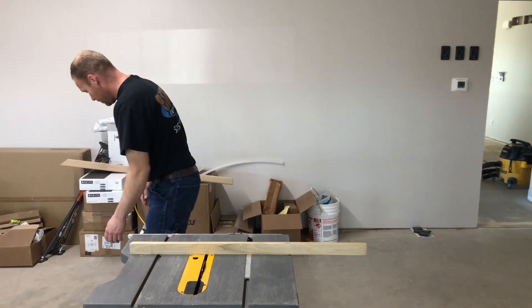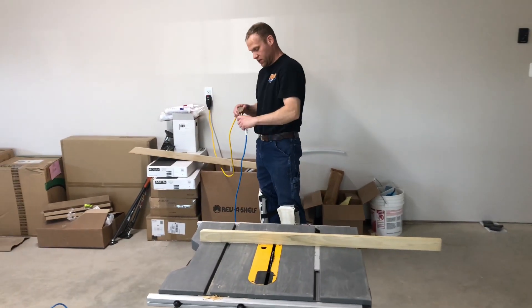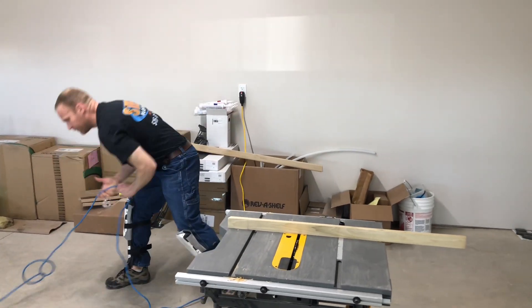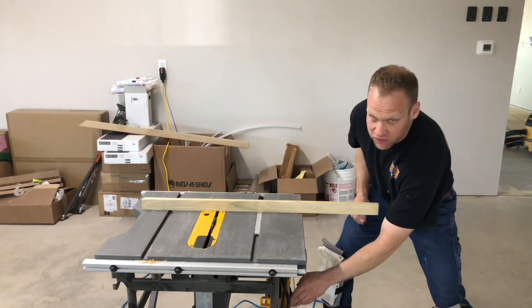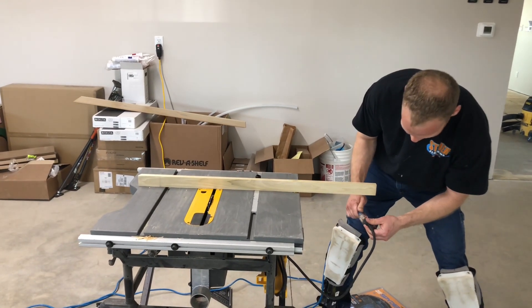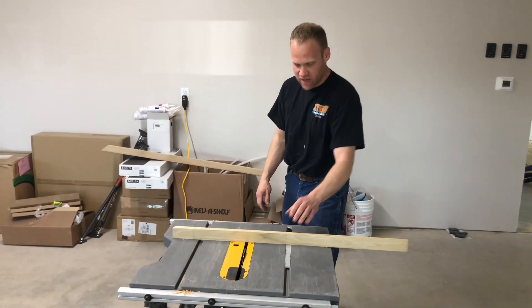Alright, look at this — we've got our GFCI thing about being plugged in. Safety doesn't take a day off — it's just sometimes forgetful. And you're going to notice I have no safety glasses. So do as I say, not as I do here, people.